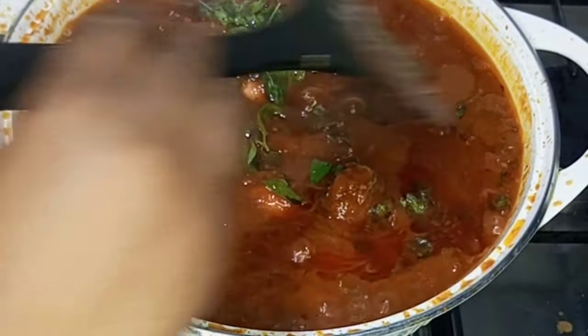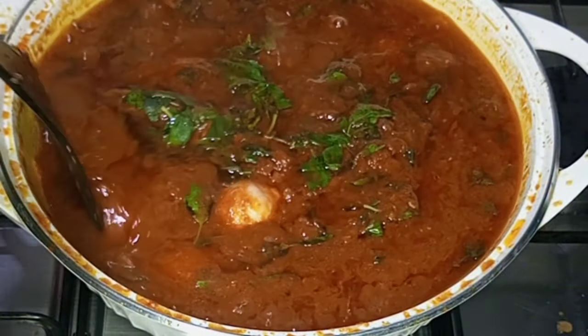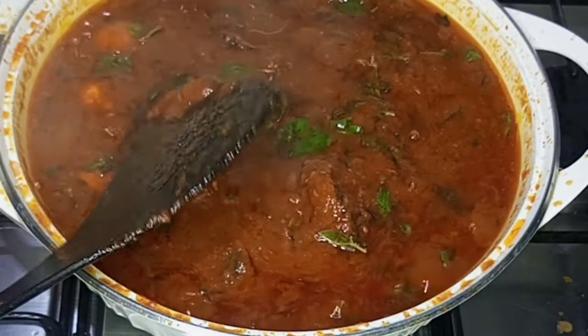Hi beautiful people, welcome back again to the channel. In today's video I want to share with you how I made this cucumber stew that has been trending all over social media, so stay glued to your screen.